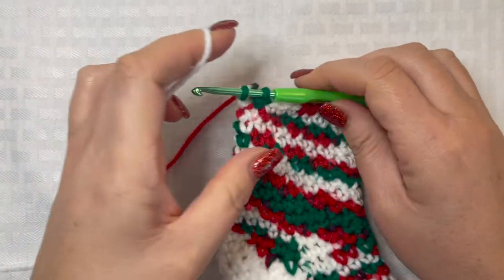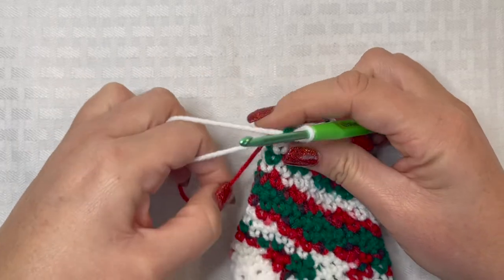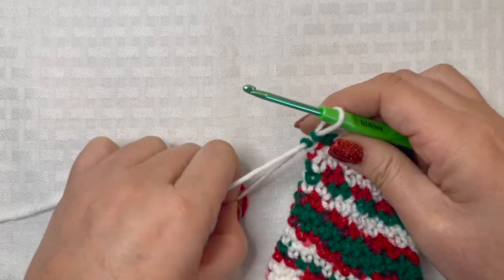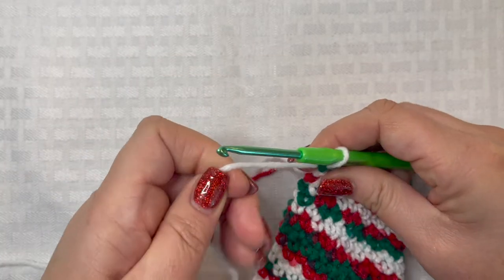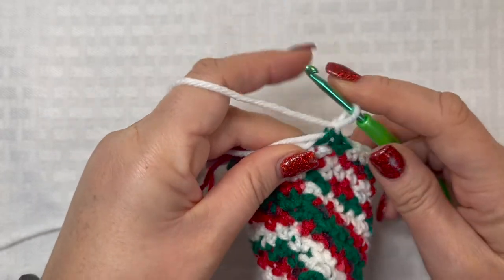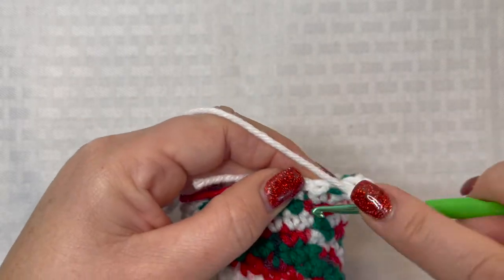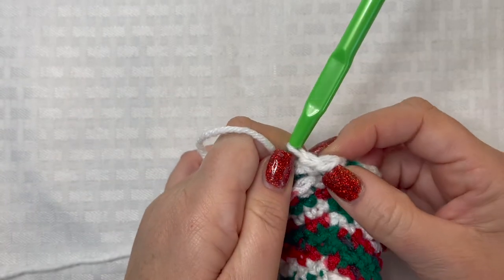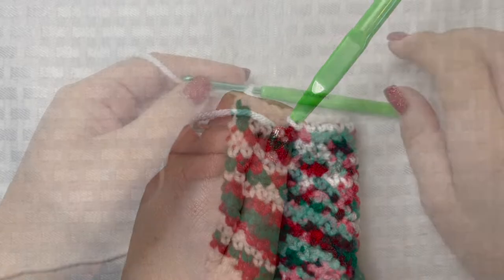Now we're getting started on round 33. I'm switching back to my white yarn to create the very top of this crochet Christmas stocking ornament. Pull it tight, get it attached, and chain one. Go back into the chain one space and place a single crochet, then single crochet in every stitch all the way around. When you get back to the beginning of round 33, slip stitch to the top of the first single crochet and chain one.